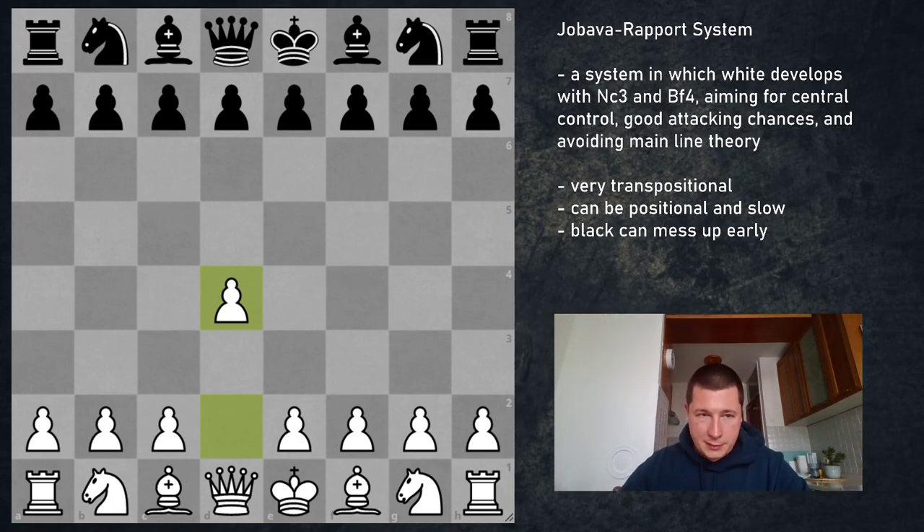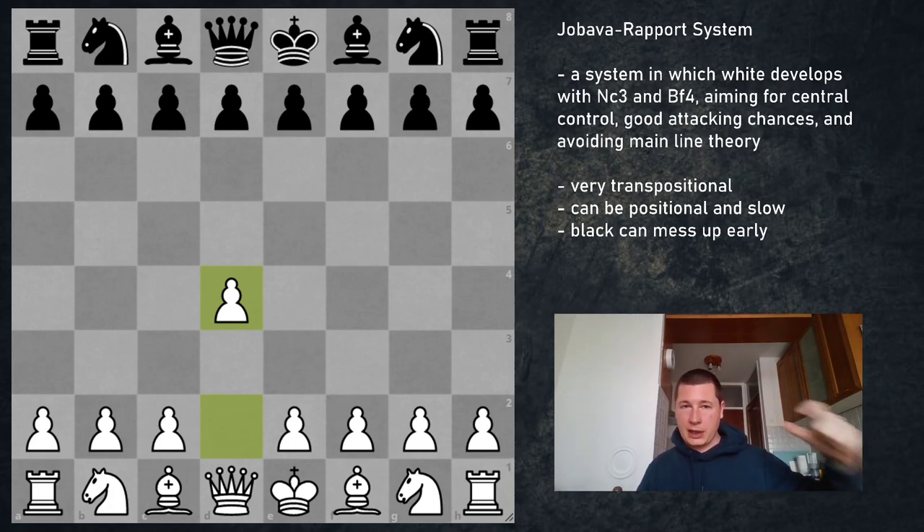Now we are going to go through transpositions, which are going to be a big part of the Jobava London system. Unfortunately, if you thought this is a very easy way to avoid theory, you are partially correct — but there is a huge downside. If you want to avoid theory with the Jobava London system, you are going to have to answer all the invitations to transpositions with a slightly inferior or completely equal position for White, meaning you are giving up your opening advantage.